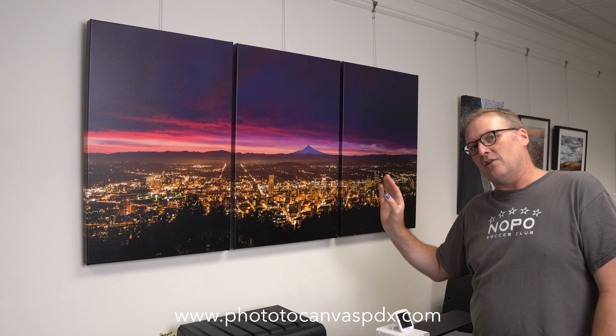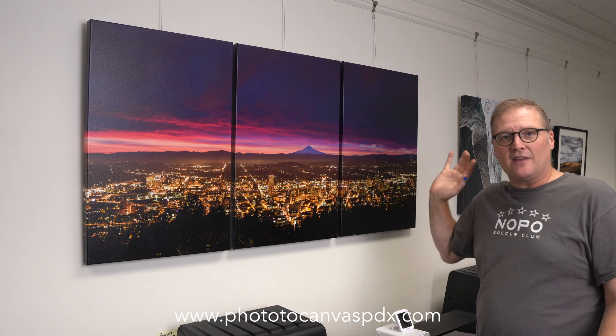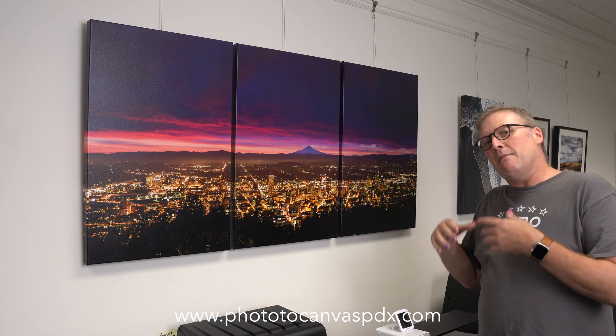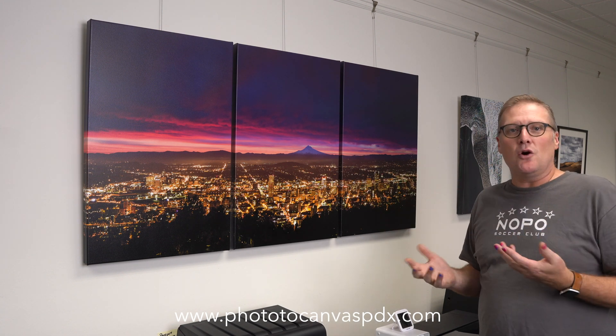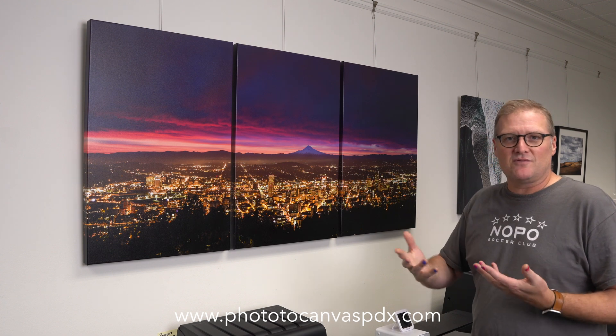I could have actually made this on my machine as one giant canvas because I have massive printers, but I'm showing you how to do this if you only have a 44-inch printer or something like that. This one could have been done on a 44-inch printer, but if you had a 24-inch printer - like a Canon Pro 2000 or 2100 - you could not have done this. I hope that was helpful and gives you some good ideas for different ways to display your art. Please give it a thumbs up, subscribe to the channel, and we'll see you next time.